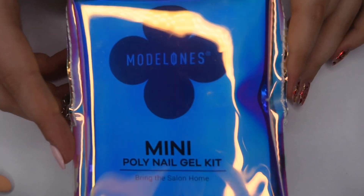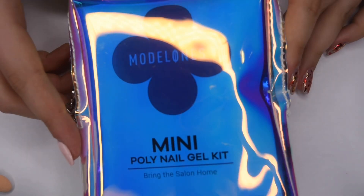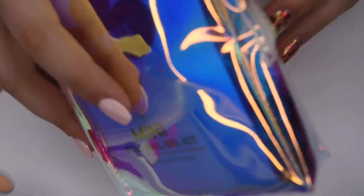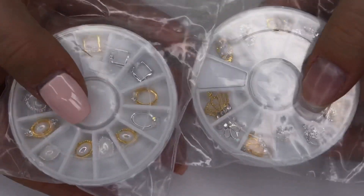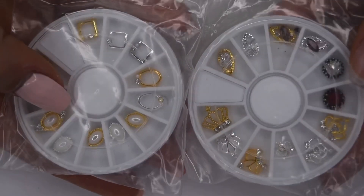Next, there is this mini polygel kit that comes in this beautiful iridescent bag. Included in this are all different materials that can be used to create a polygel manicure. I also received two wheels of nail gems, which include all different sizes of gorgeous gold and silver gems.